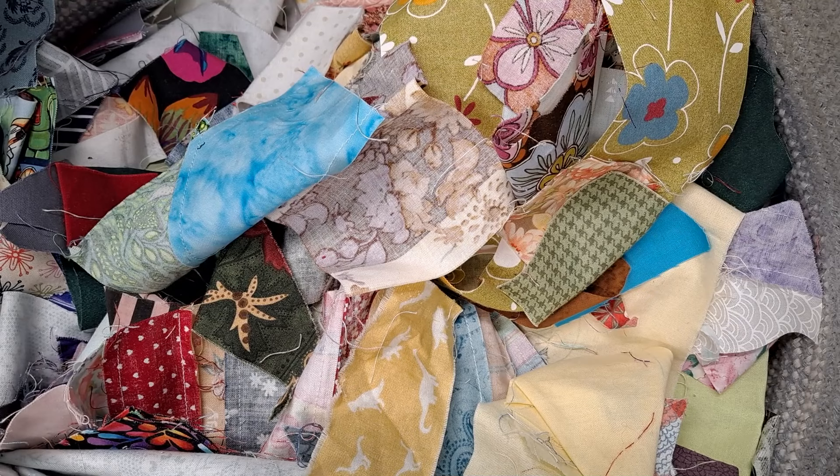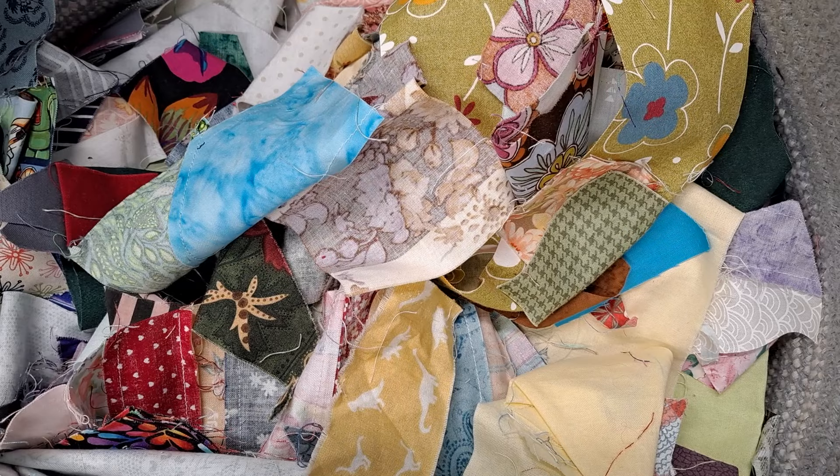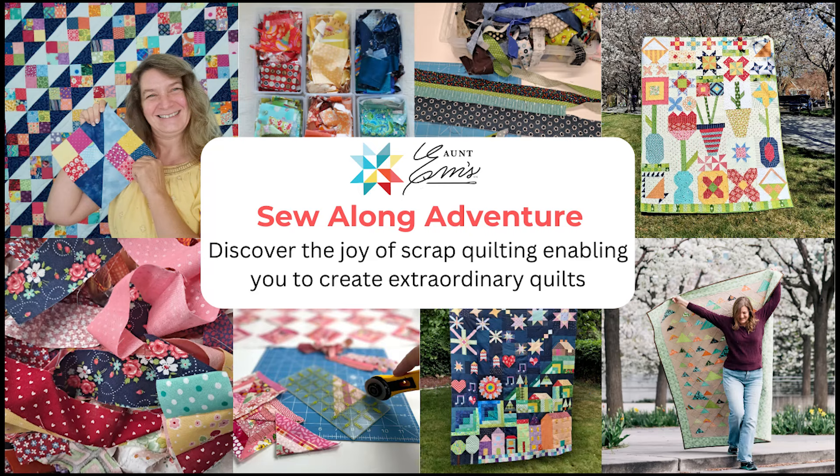I'll put links to all of these different storage devices that I use for my fabric. Thanks for watching. If you're looking for ways to connect or to enhance your scrap busting, make sure you come over — at Em's Sew Along Adventure, we're all about busting our scraps. There's workshops, patterns, and community — lots of fun ways. I hope you'll join us at emsquilts.com/sew-along, and I will put a link to that also in the description. We'll see you next time. Bye-bye.